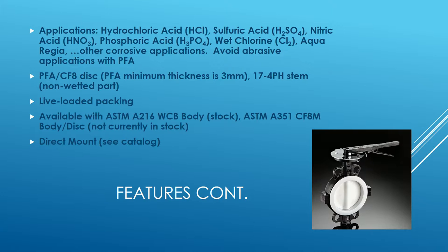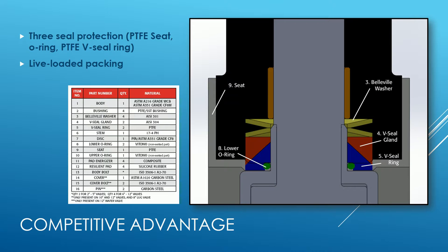The 17-4 PH stem also helps with maximum allowable stem torque issues. We have live loaded packing, which we'll go through in the next slide. Our current stock is carbon steel bodies; stainless steel bodies are available but not currently in stock. It is ISO 5211 direct mount. Regarding the live loaded packing and three-seal protection: the seat right here is the first line of defense.